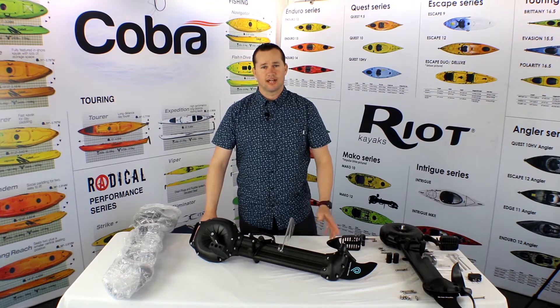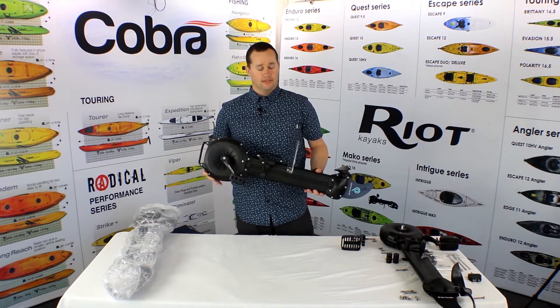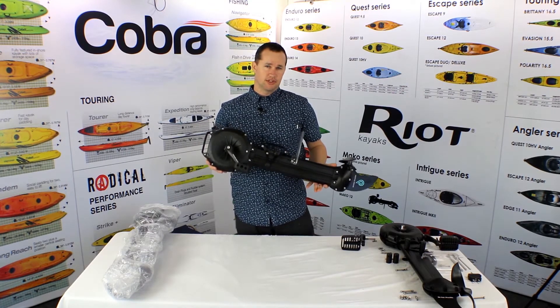Hi, my name is Eric with Kayak Distribution. Today we're going to be going over the impulse drive, maintenance as well as breakdown. Let's go ahead and take a moment to show you the specs.